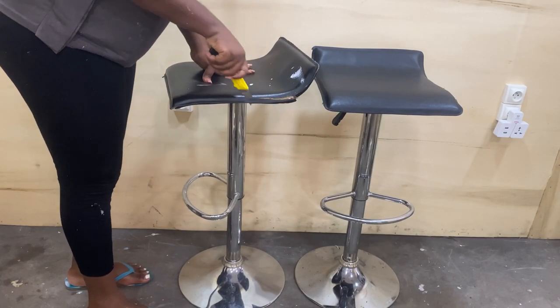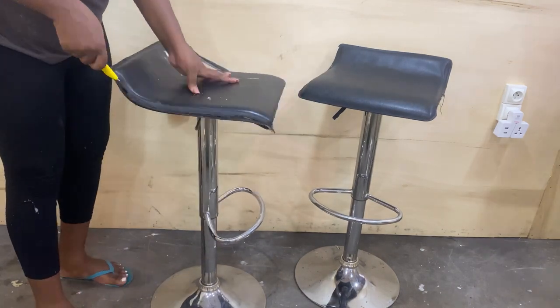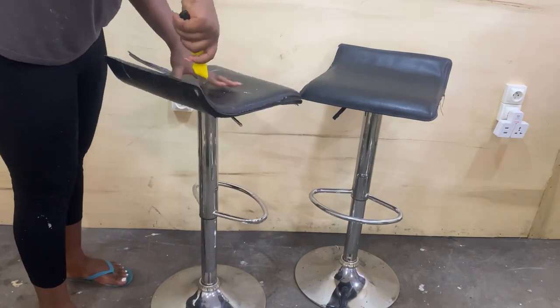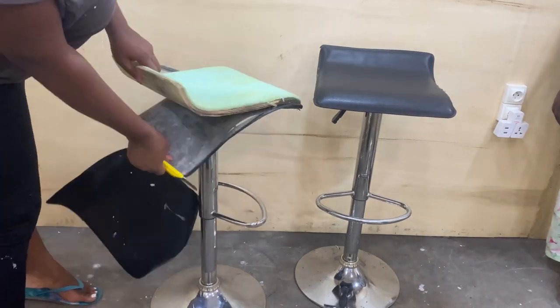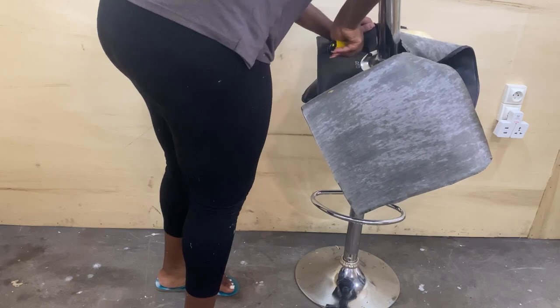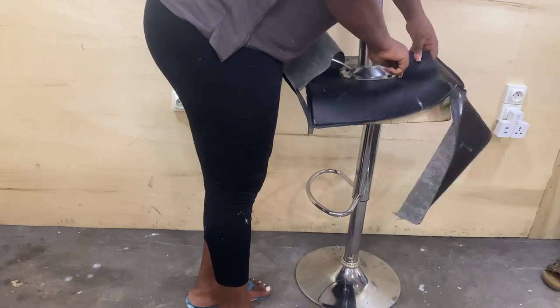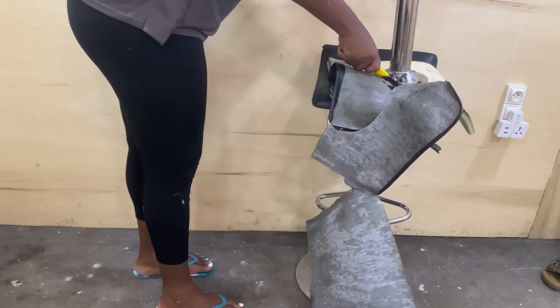Today we are going to be transforming these bath stools into salon chairs. Before you ask — if you have ever looked up the price of a salon chair, you know they are very, very expensive. During the process of setting up my salon I did not have that kind of money, so bath stools were ideal because they had the base I wanted: they could spin and go up and down.